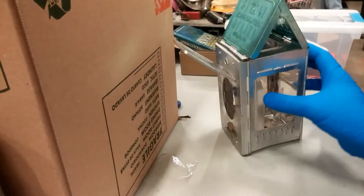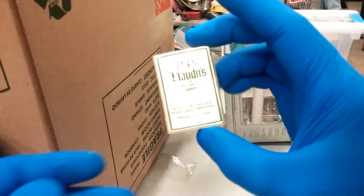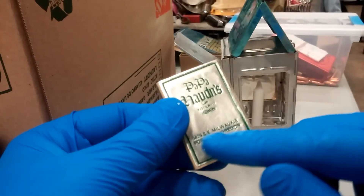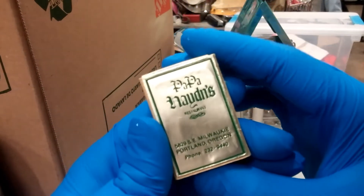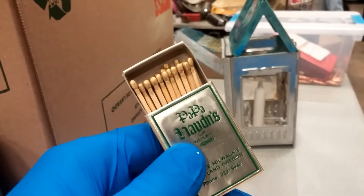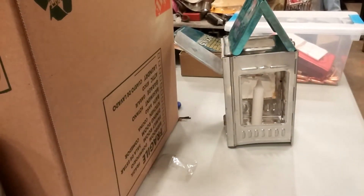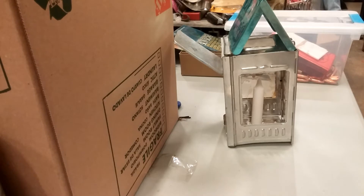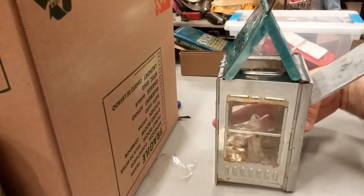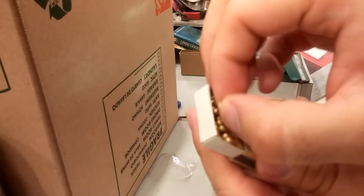We're going to light it and see how much light it produces. This is another thing I found - I don't know, maybe they're still in business in Milwaukee, or in Portland, Oregon here. But they are golden-tipped matches. Actually, I'm going to take my gloves off because fire and rubber don't go together. Let's take one of the golden head matches here.